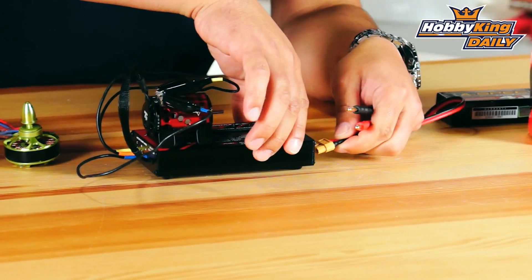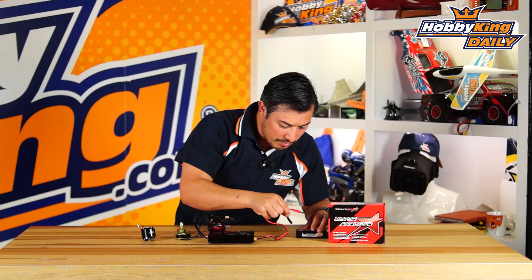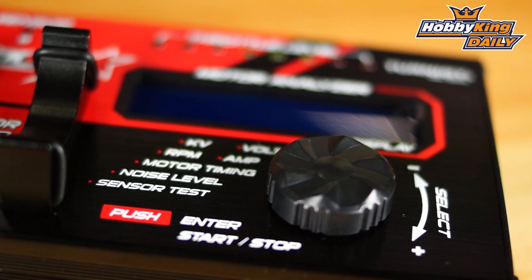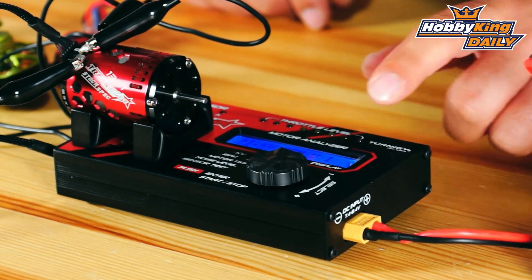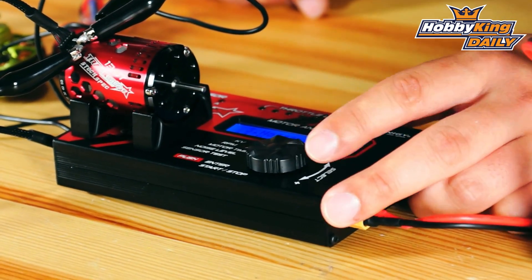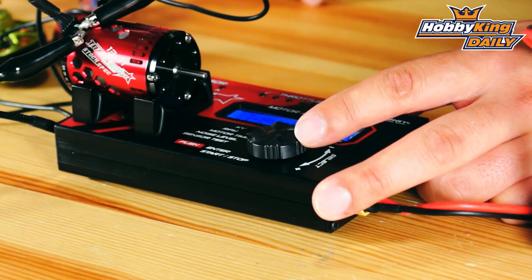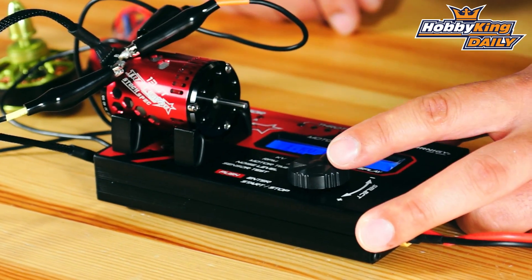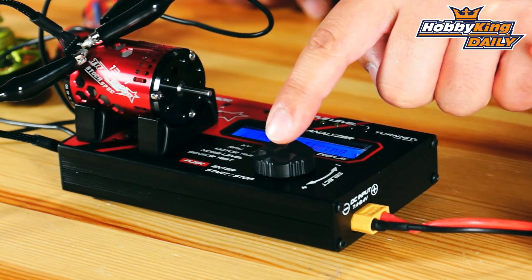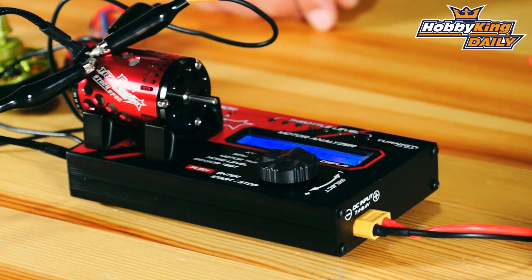We plug this in with the power wires here, so we'll just roll through the settings and have a quick look. You've got your motor KV, motor timing, noise level, and how many poles the motor has. Let's go down and have a quick check — you just press OK to go into motor timing, one press again.